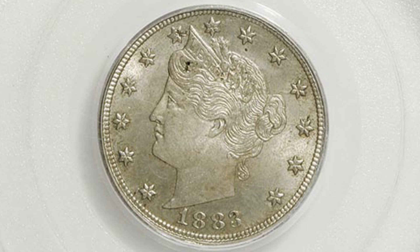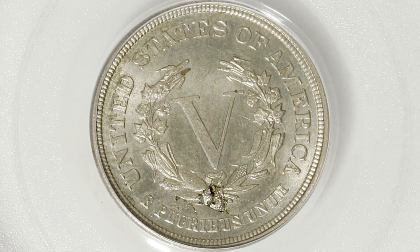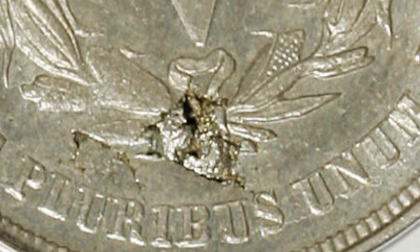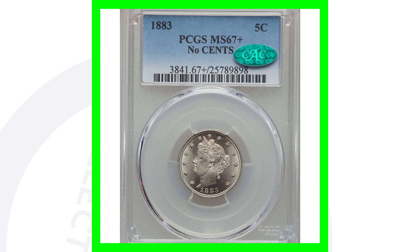This is a mint error 1883 V-nickel that was struck onto a defective planchet. You can really see that on the reverse underneath the V. Graded by PCGS at Mint State 63, this coin ended up selling at auction for over $90 — nearly a hundred dollar coin.